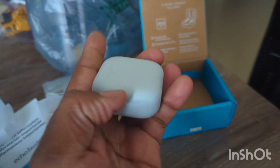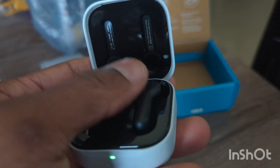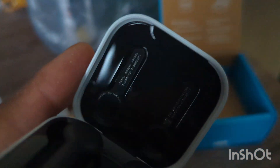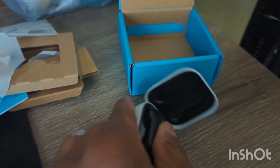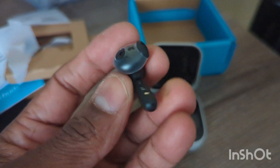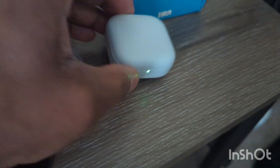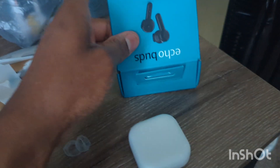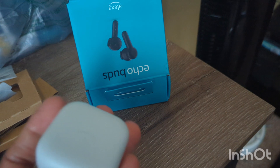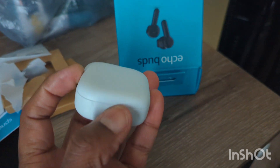There's a button on the case — I'm sure that's the pairing button. The case feels really durable and nice, not cheap at all. Flip it over and there's a shiny black glossy panel — I think those are numbers to identify the unit. And here are the earphones themselves, very nice and durable. A light just popped on, so I'm going to download the Alexa app and check these out. Short video but wanted to let you guys know about it!